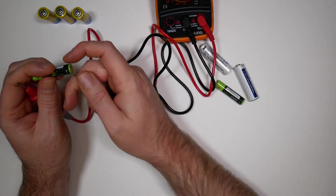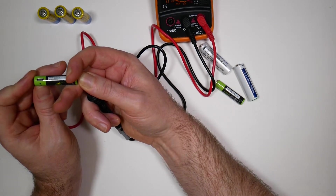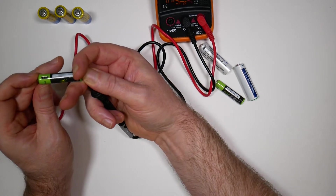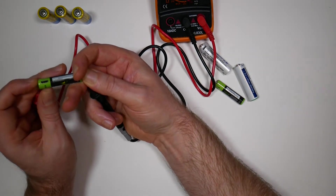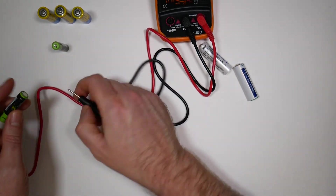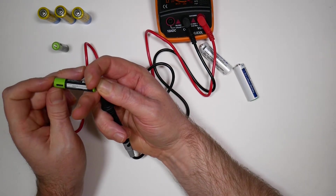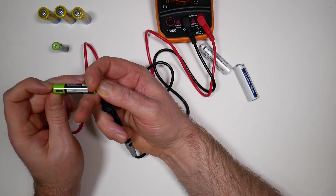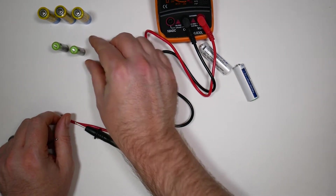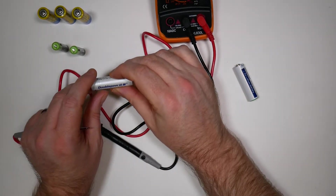Testing the first one — there we go: 1.5 volts. They come fully charged. 1.5 volts, bang on. These new lithium cells appear to be 1.5 volts fully charged straight from the packaging, and I've had them stored for about six months. Testing the smaller triple-A ones — also 1.5 volts. However, the green and black ones don't seem to be fully charged — there's a very small charge on them but they're not at 1.5 volts. So there's a discrepancy: the yellow and blue ones are fully charged, the green and black ones aren't.